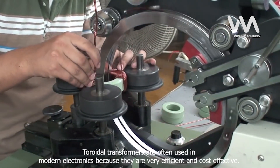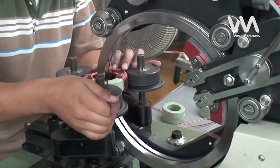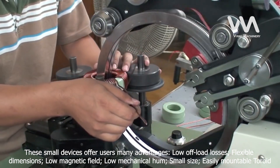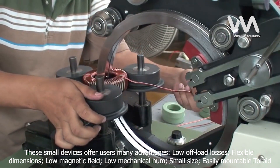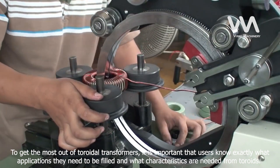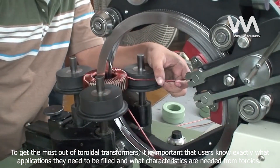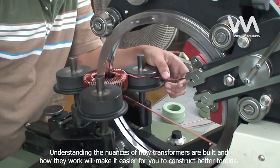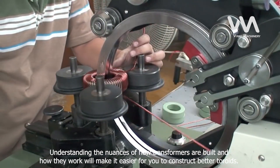Toroidal transformers are often used in modern electronics because they are very efficient and cost-effective. These small devices offer users many advantages: low off-load losses, flexible dimensions, low magnetic field, low mechanical hum, small size, and easily mountable toroid. To get the most out of toroidal transformers, it is important that users know exactly what applications they need to fill and what characteristics are needed from toroids. Understanding the nuances of how transformers are built and how they work will make it easier to construct better toroids.